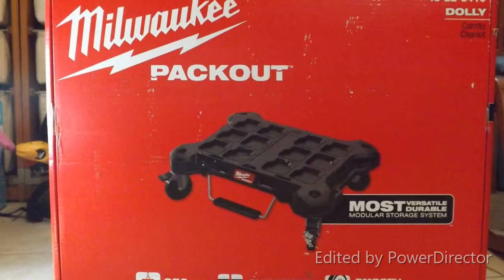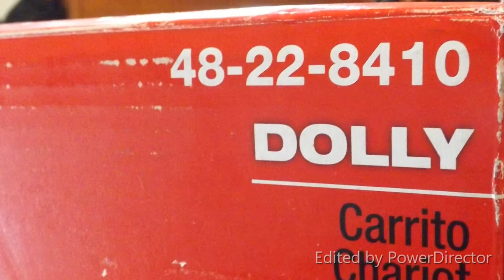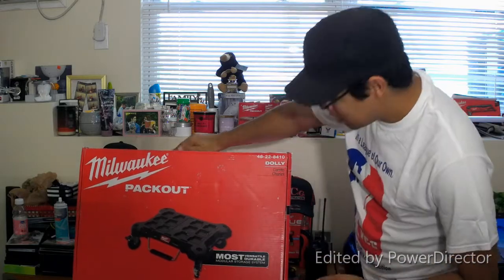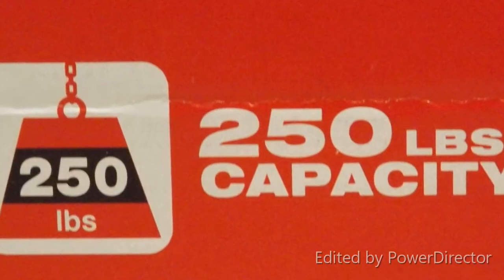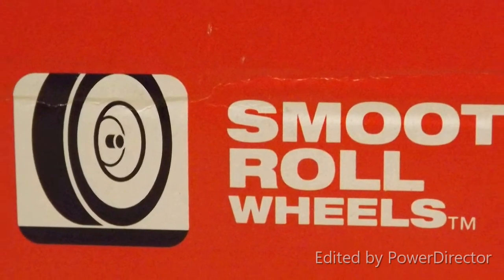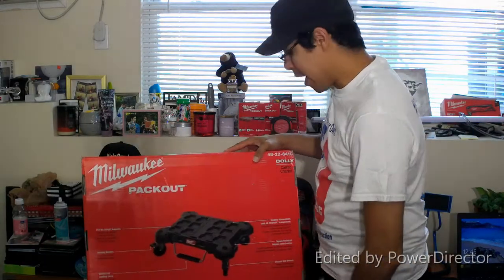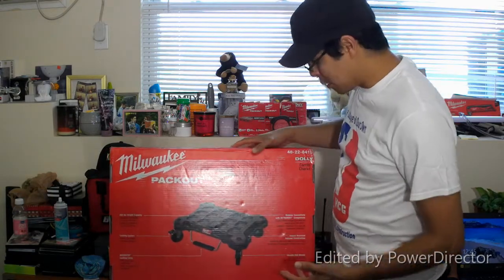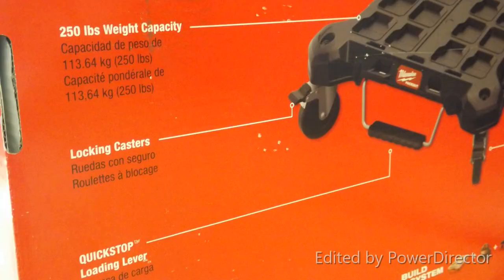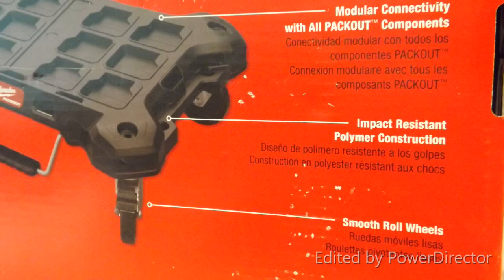What we have is the Milwaukee Pack Out Dolly, model number 48-22-8410. It's rated at 250 pounds. It's got a quick-stop loading lever and smooth rolling wheels. It is the most versatile, durable modular storage system. The specs include 250-pound weight capacity, locking casters, quick-stop loading lever, modular connectivity with all Pack Out components, impact-resistant polymer construction, and smooth roll wheels.